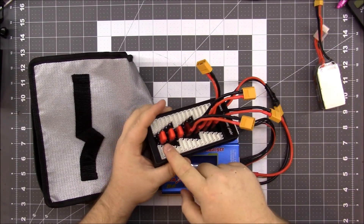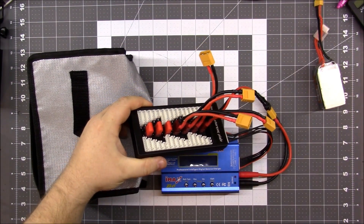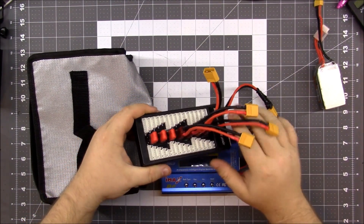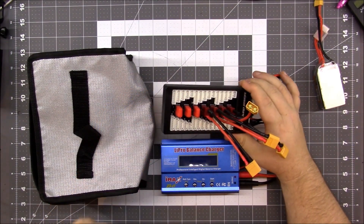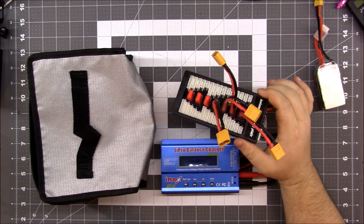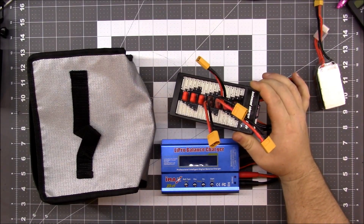I paid like $12 for these four adapters, so it cost me an extra $12. I'm pretty savvy with soldering so I actually thought about trying to unsolder these, and I attempted to, but they are on there so well that I just decided screw it. I already have these, so if I want to charge more than four at a time — which I currently can't do — I'll need more connectors.